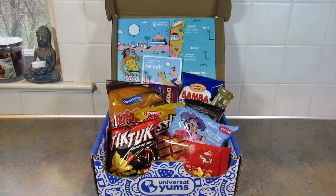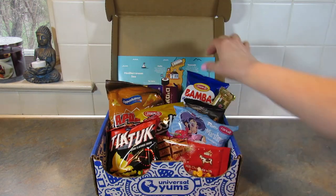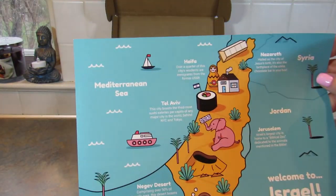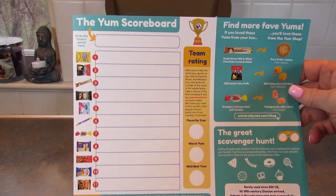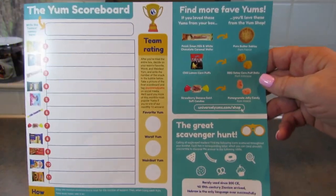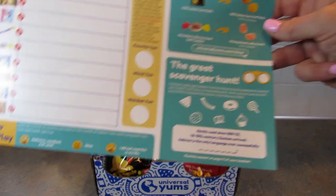This month the snacks in the box are from Israel. Each month in the box you get the snacks, and you get this map of the country that tells you about the areas where the snacks are made. On this side you get the Yum Scoreboard where you rate your favorite Yum, the worst Yum, and the weirdest Yum. There's also a little section about the Yum Shop where you can purchase snacks, and there is a scavenger hunt as well.